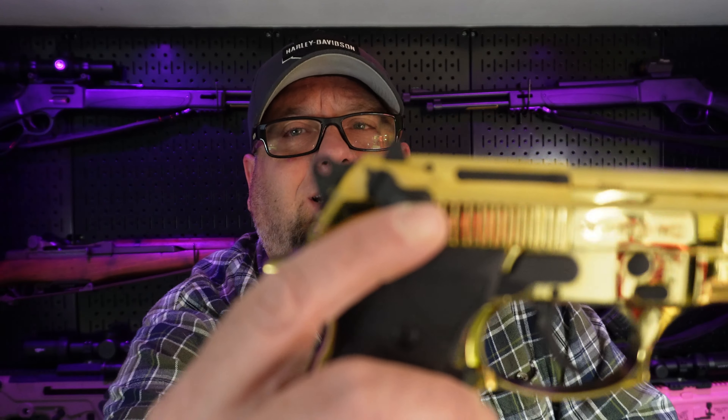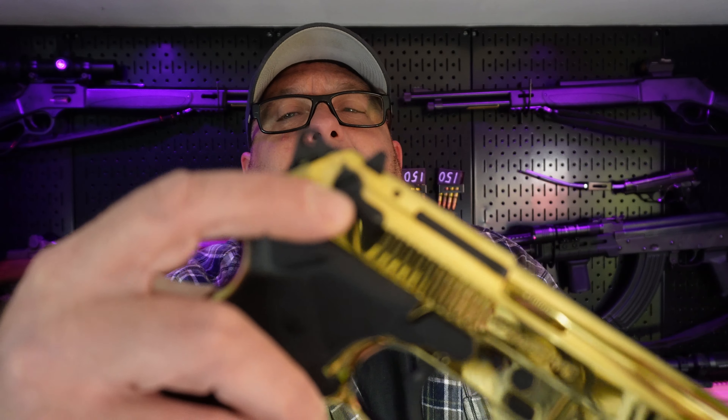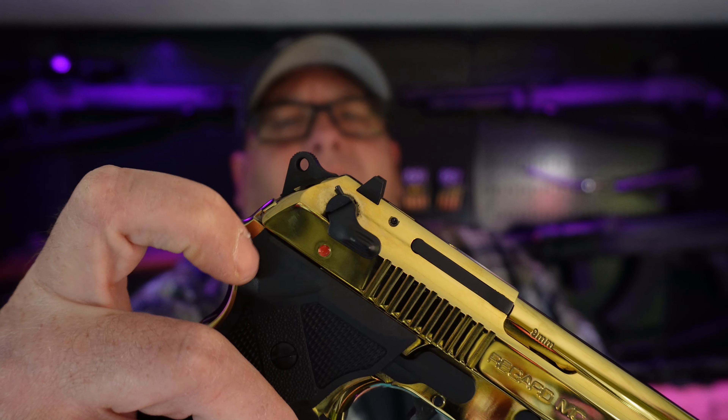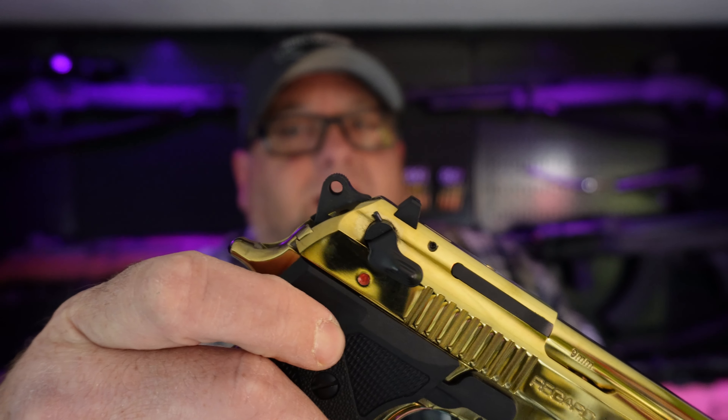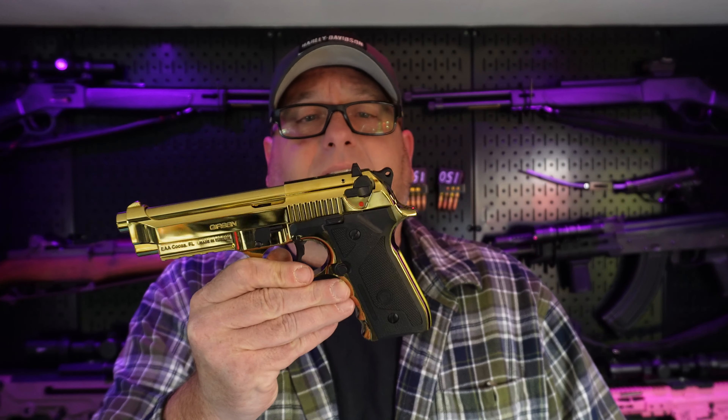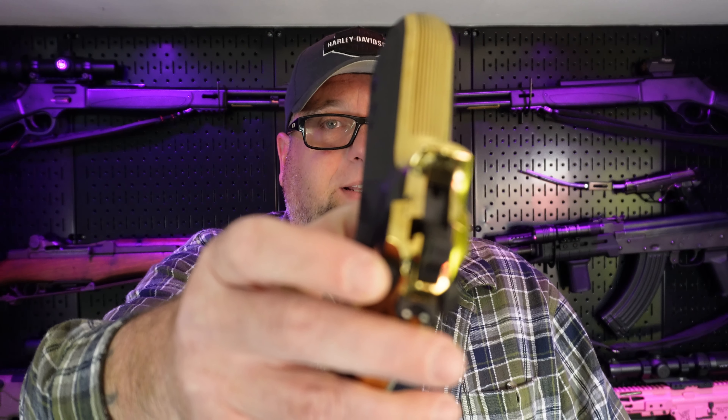Here on the decocker, there's a pin that holds that decocker on. After I ran about 600 rounds through it, I noticed it was loose and it almost fell out on me. I tapped it back in, and the other day after I finished shooting the rest of the 1,000 rounds, I noticed it was sticking out again. So I'm going to tap that back in and I might stake it, because I know some of the Berettas are staked — but it's just a roll pin that's hammered in there and we'll just hammer it back. I'll try to stake it.